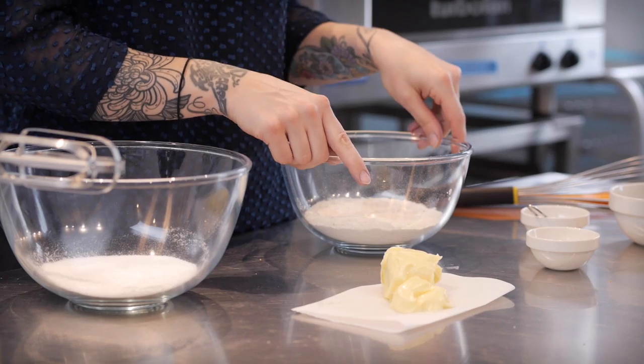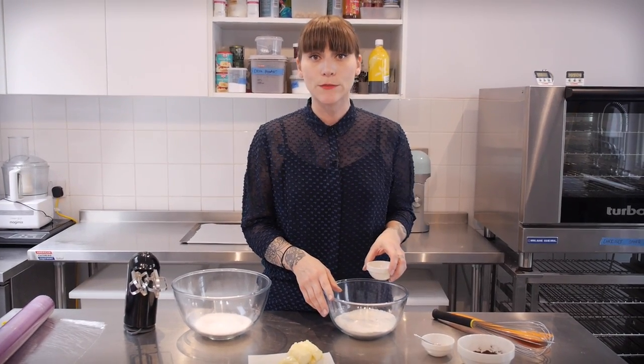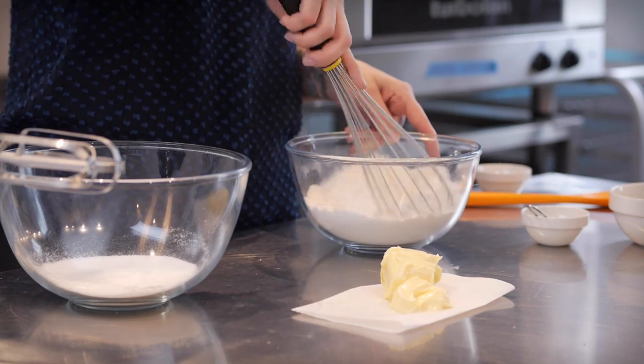To start with I have a bowl here and that has 220g of plain flour and to that I'm going to add a quarter of a teaspoon of baking powder and a good generous pinch of salt, and I'm going to whisk it together.